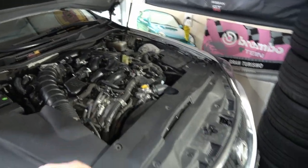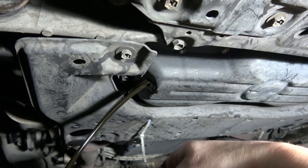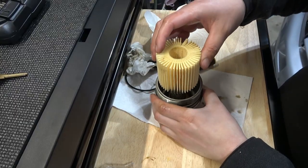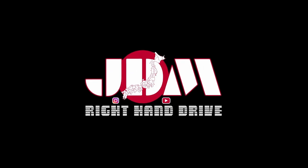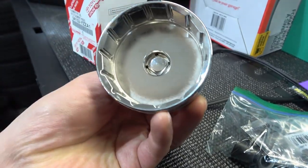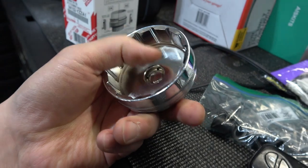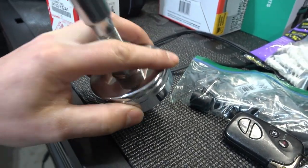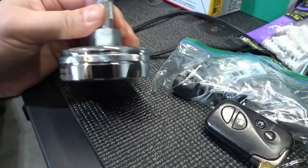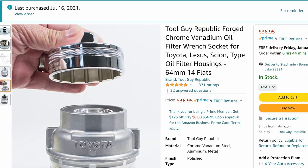Let's get underneath the car and drain the oil. I'll show you how to replace the filter and everything that's involved. You need a special tool — this guy here has a special attachment to fit over the oil filter cap and remove it. I ordered this on Amazon, I have a link in the description. I think it was like 35 bucks.